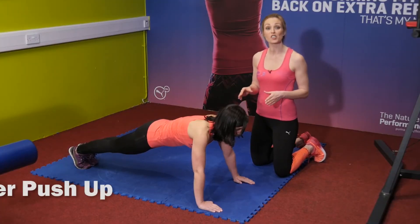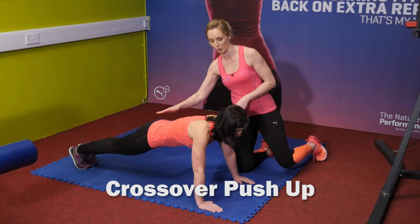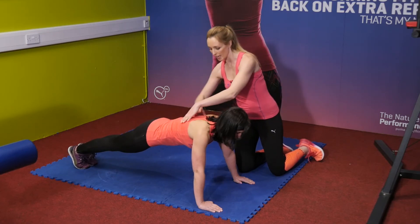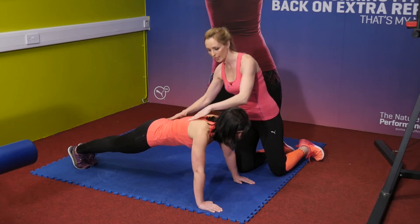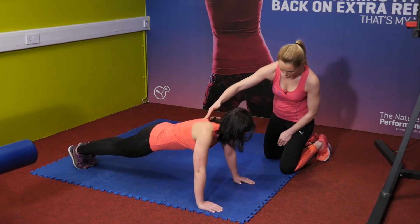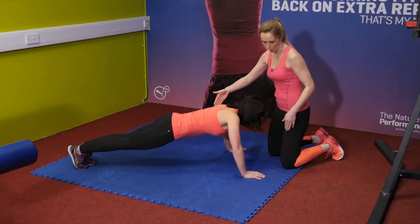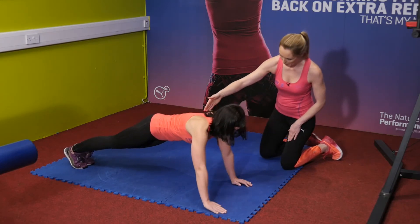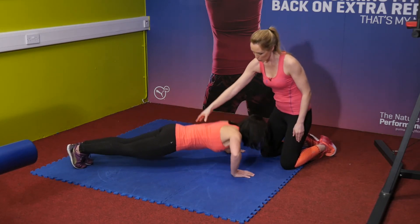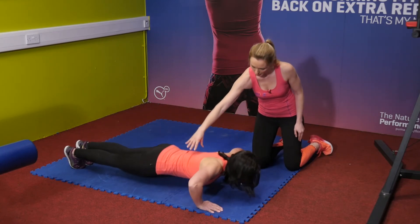This exercise is a crossover push-up — we're going to do the advanced version with Maya on her toes, though the easier version is on your knees. Nice strong back, keep a nice straight line, tummy nice and tight as Maya crosses over after the push-up, back to push-up position, crossing back over and back to push-up again. Keep the hips nice and steady with not too much rocking. Great for core, chest, shoulders, and even a little bit of triceps.